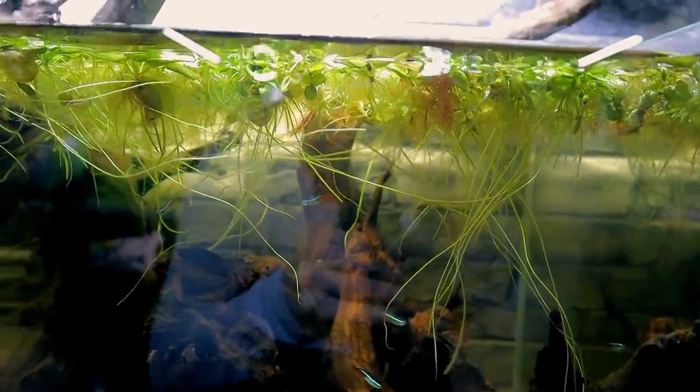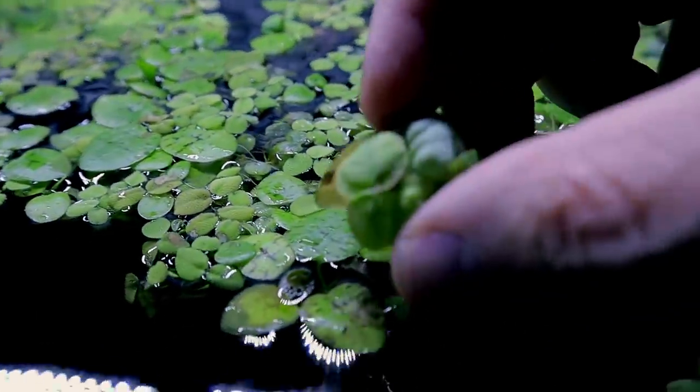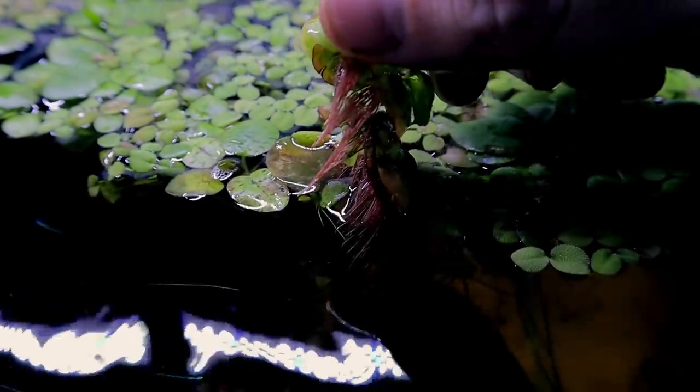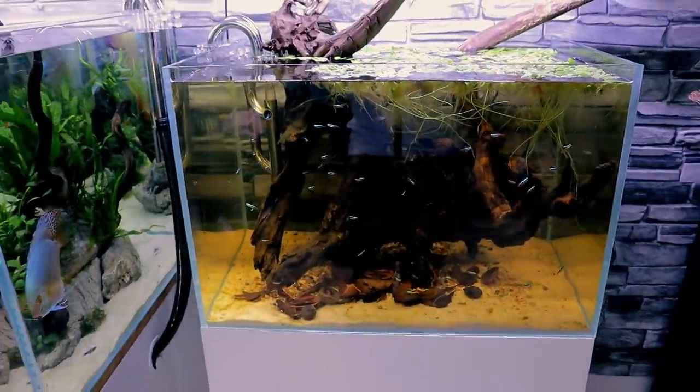Underneath it all looks awesome. The red root floaters are actually growing in really nicely — they aren't being affected at all. Look — there's one of the red root floater ones and it looks really good: perfect condition, really firm, and nice pink bits on it as well. Looking great! Hopefully they just cover the surface — that would look awesome.